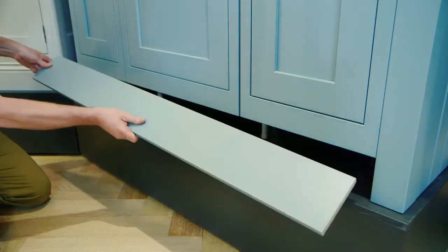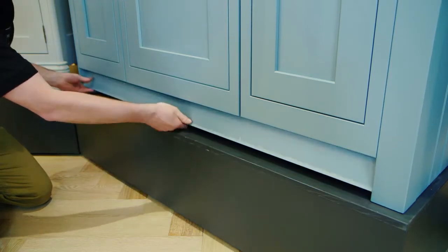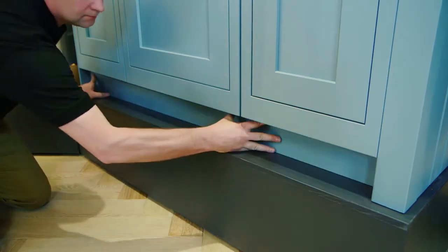Standard recessed plinths can be fitted using plinth clips after the doors and frames are fitted. Curved recessed plinths need to be fitted before the frame.